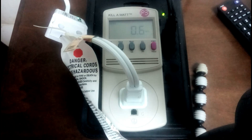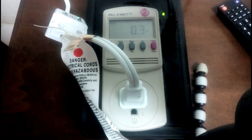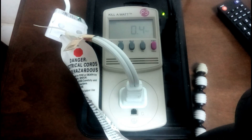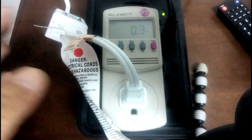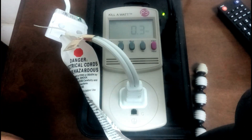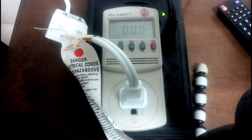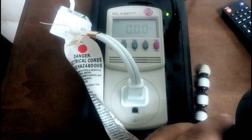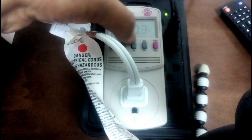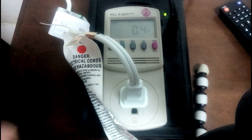Wow, surprisingly it uses 0.6 watts, which is kind of surprising considering that Google Home used like 1.5 watts. It does draw some power even when off — it's dropping between 0.3 and 0.4 watts. It is a Wi-Fi module so it would be connecting and so forth. The amperage is really really low, even lower than Google Home — barely 0.01 amps.